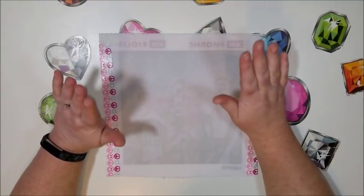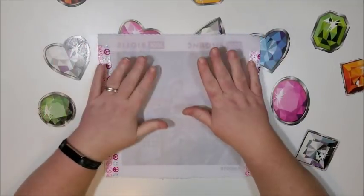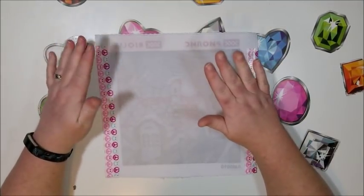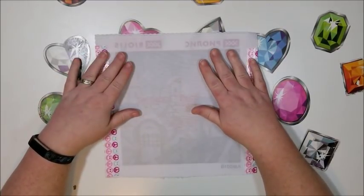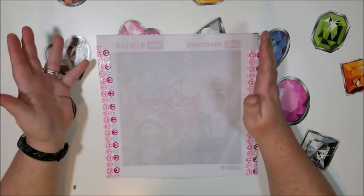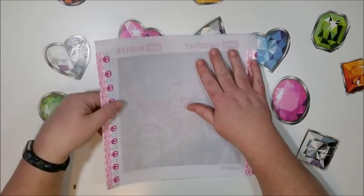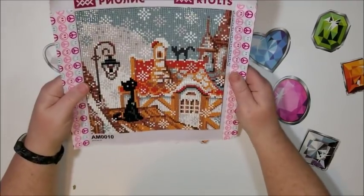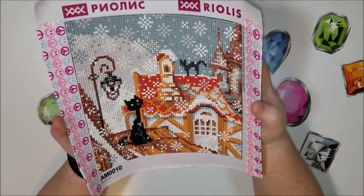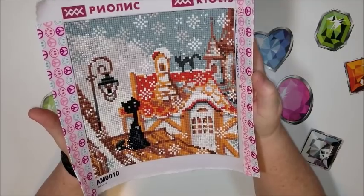Hello everyone, this is Donnie, welcome back to my channel. You're watching Diamond Painting by Donnie. Today I have a post review for you. I just posted the unboxing and first impression of this painting yesterday, and I actually worked on it Saturday and Sunday, and I got it finished. Here is the finished product — this is the painting sent to me from Riolis.